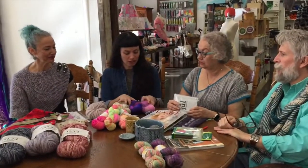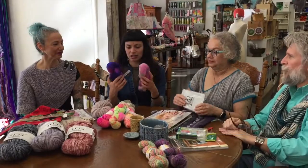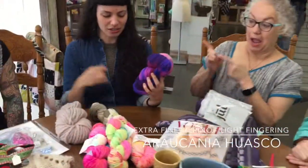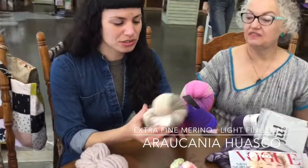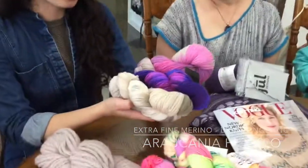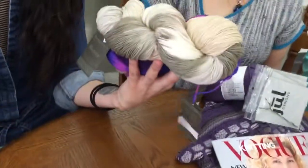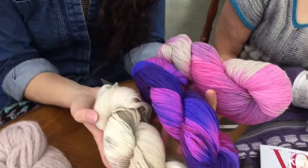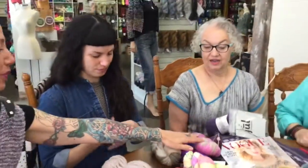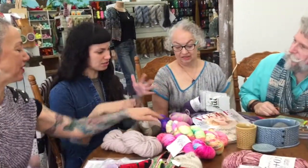Another new thing — we got some new colors of Caña Fuasco, which is a really really pretty sock yarn. I love this yarn. I love it — this pink and the neutral. The combinations are really interesting.